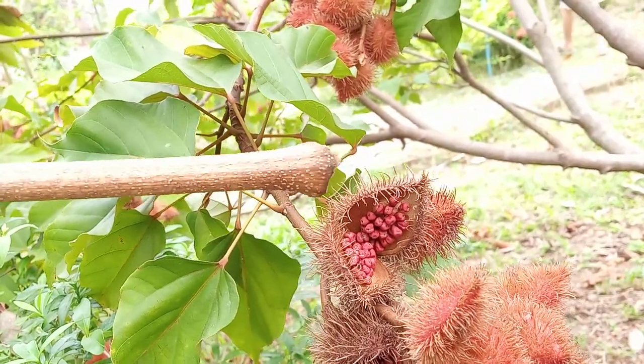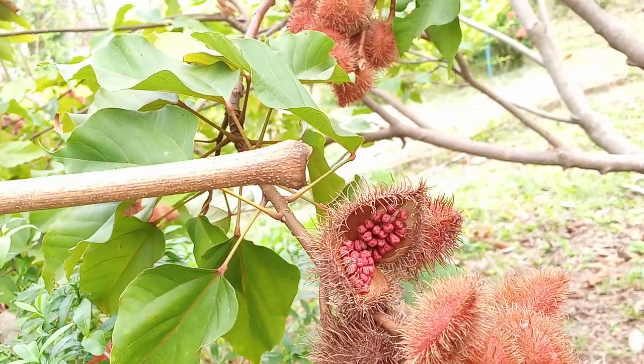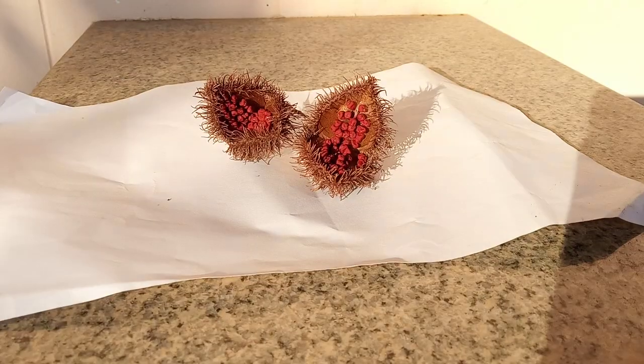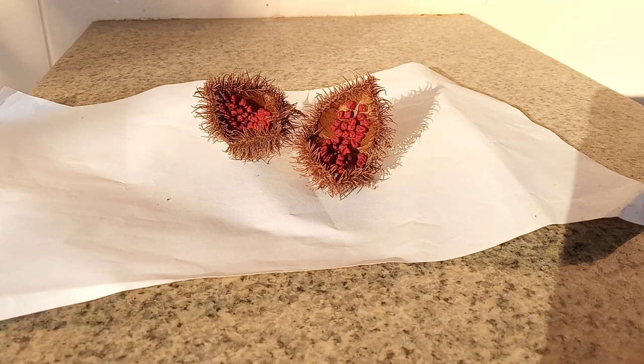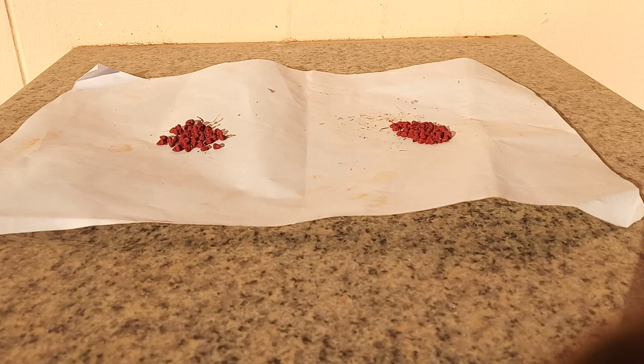Here's an achiote pod that has opened up and you can see all the red seeds inside. I've let the seed pods dry out for a few more days. Just how many seeds are in a pod? One pod had 45 seeds and the other had 50 — wow, that's a lot!